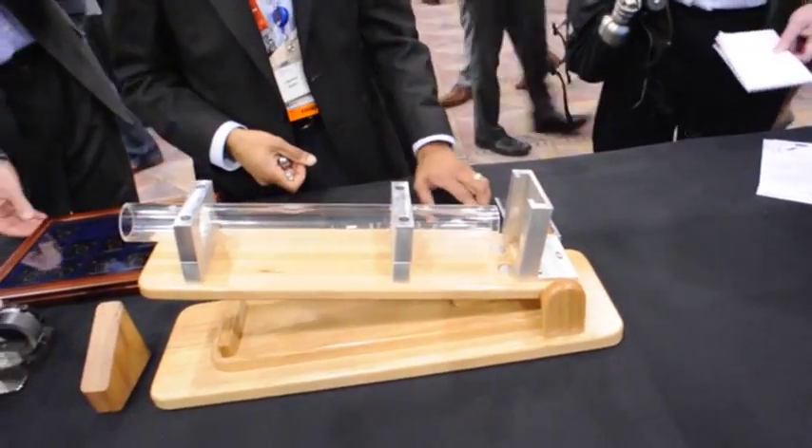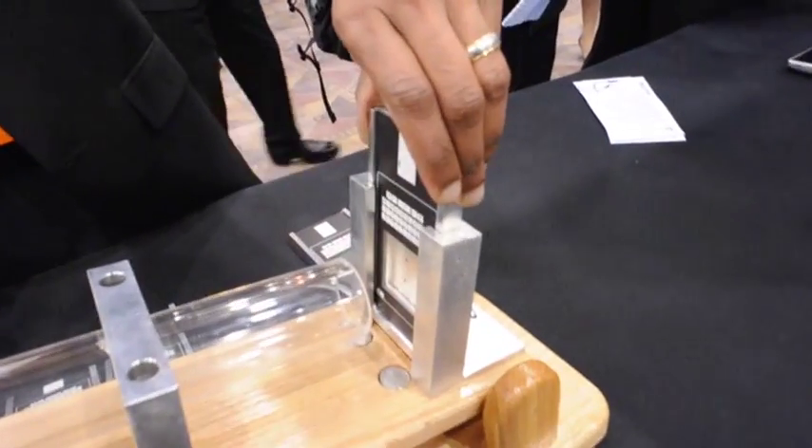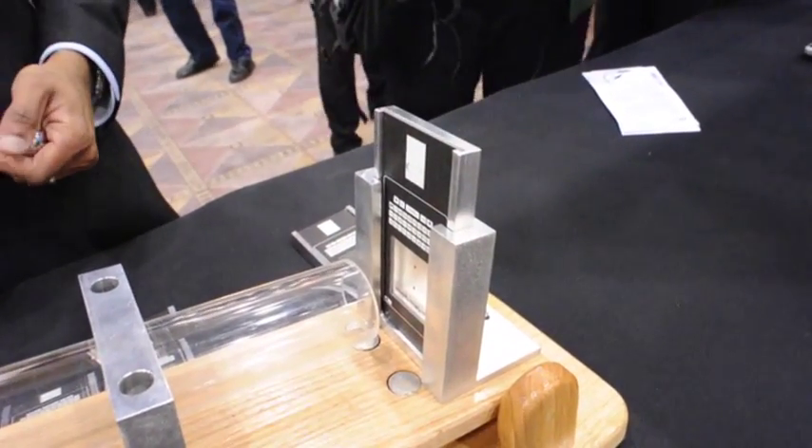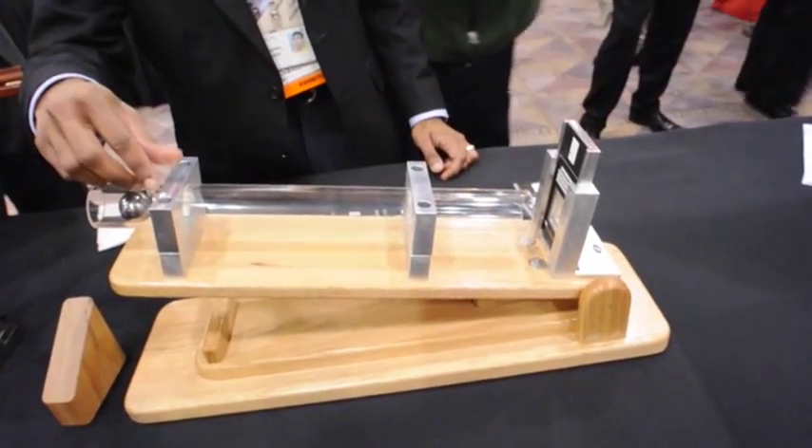Now it's on to Gorilla Glass 3. With Gorilla Glass 3, the glass is less likely to scratch, and if it does get scratched, it's less likely to fail. We'll now put in Gorilla Glass 3 and do the same demo.